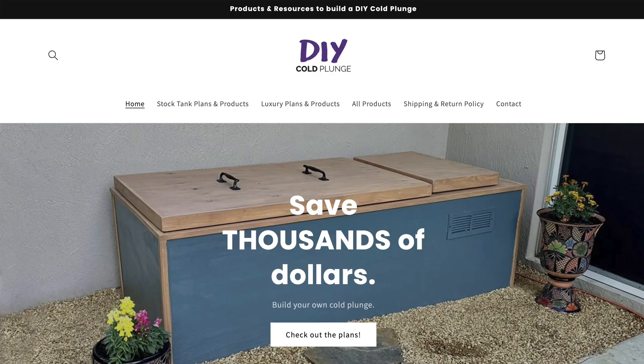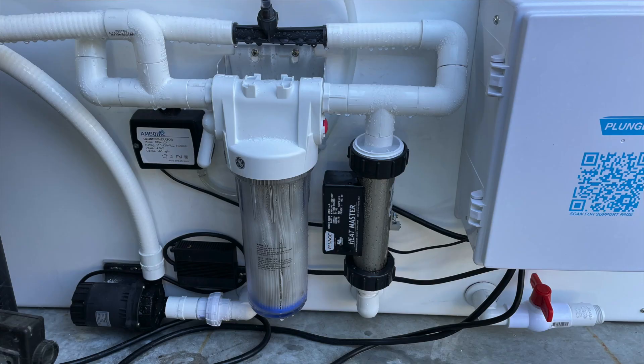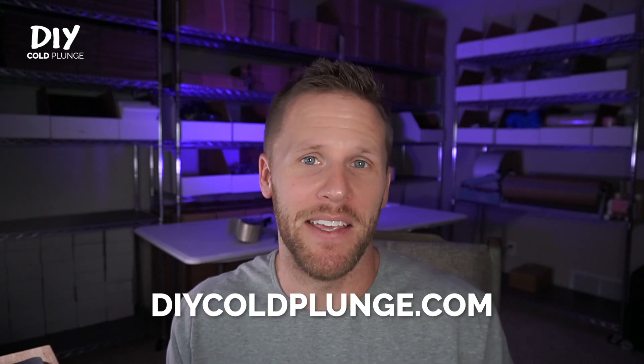Hey guys, it's Joe with DIY Cold Plunge. Let's talk about ozone generators, specifically the Spa 124 — the same ozone generator that the Plunge uses — and how to tell if it's working. This is one of the most common questions I get in my inbox.